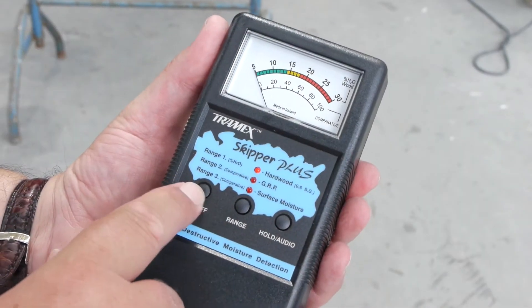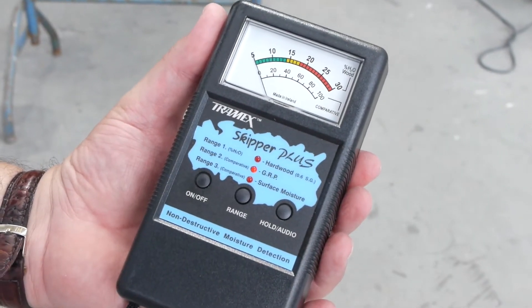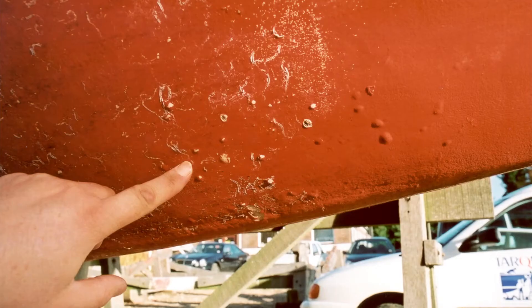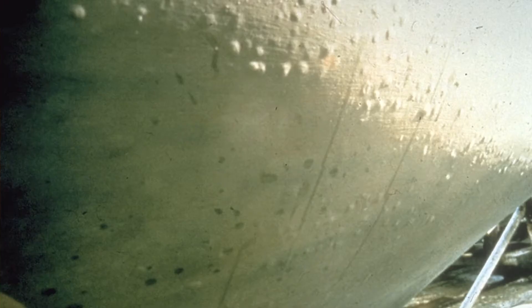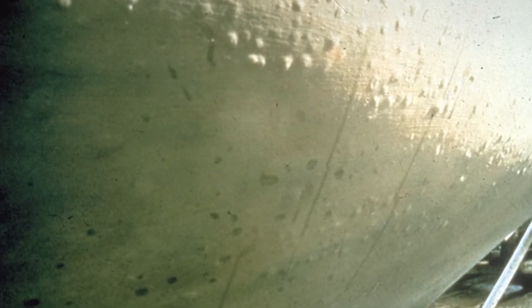So how do we use a moisture meter? The Tramek Skipper Plus is easy to use and provides a quick, accurate and non-destructive check for retained moisture. However, moisture meters are not foolproof and they cannot discriminate between different types of water.